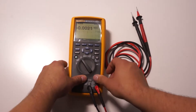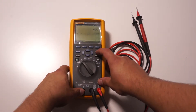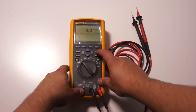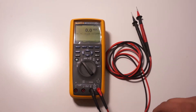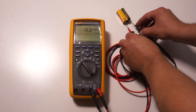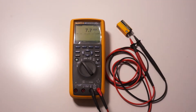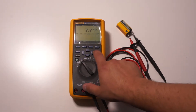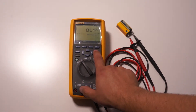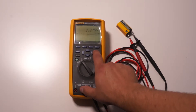Some multimeters have an auto-ranging function which is really handy — it will automatically adjust the range based on what you're measuring. You may not have auto-ranging so you might have to select it yourself. For example, set to one range when measuring a battery I'm getting a readout of 7.7 volts, but changing the range manually gives something like 7.702 volts which is a lot more information. You may have to do this with a button if you don't have auto-range, or with the dial.